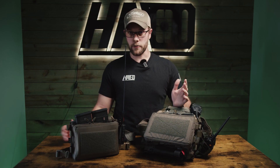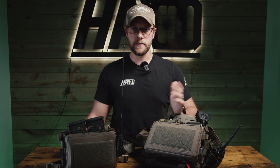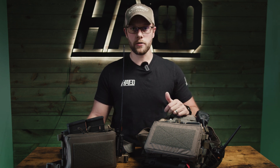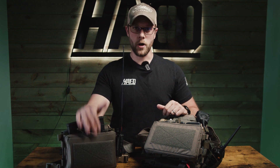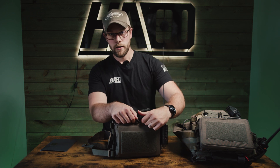Should you guys invest in a placard? That's a great question. There's a lot of options — we have the Omega here, it's a little bit thicker, or you can run one that's just magazines. It's a big controversy right now between adding width on a placard or not. Today we're going to talk about different setups for the Omega and why I think it's a better option.